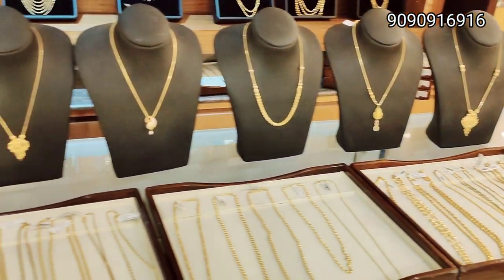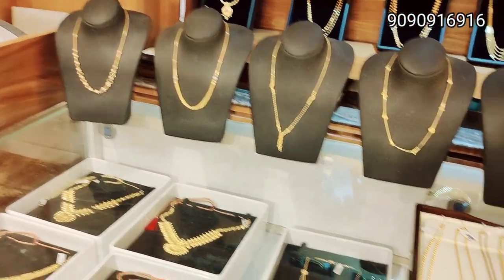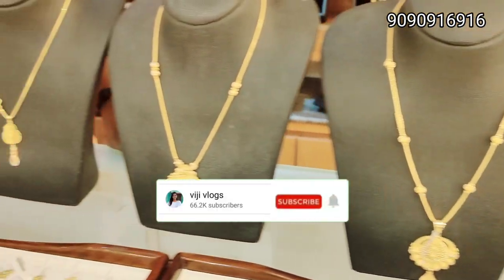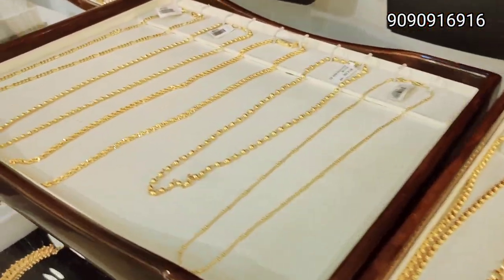Hi! Hello friends! Welcome back to our channel. In this video, we have a daily wear chain necklace collection for 4 grams. If you want to see our channel for the first time, subscribe and press the bell icon.